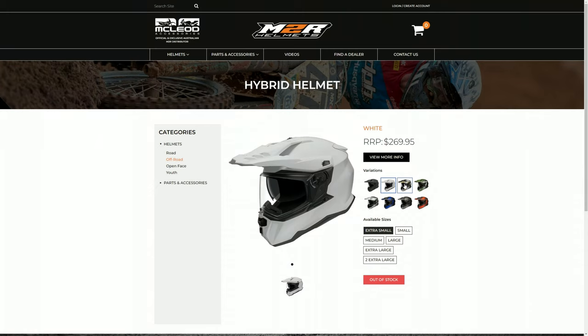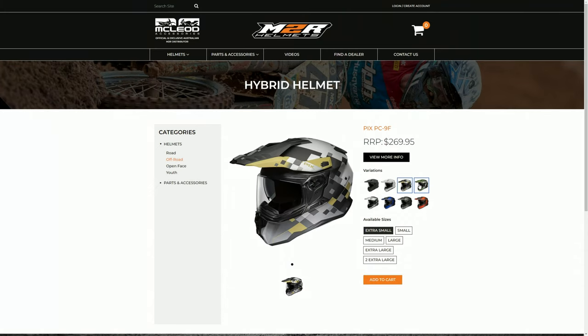The helmet is a budget offering. It starts at $269. This particular version, since it's got all the colors, is $289 depending where you get it from. There are eight variants so make sure you have a look on the site. They've got some different colors and I think it looks absolutely fantastic.